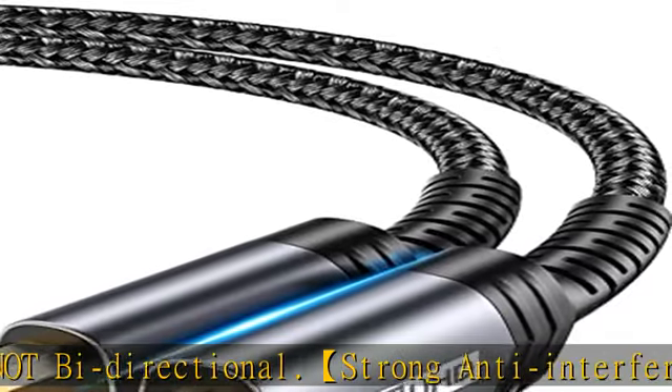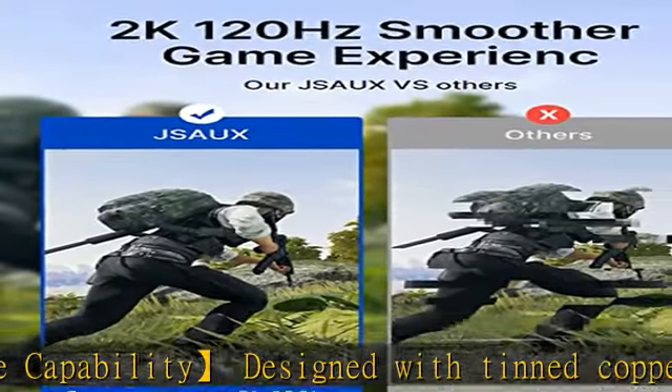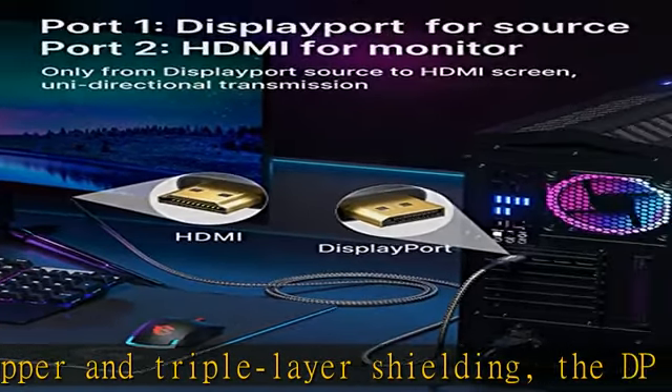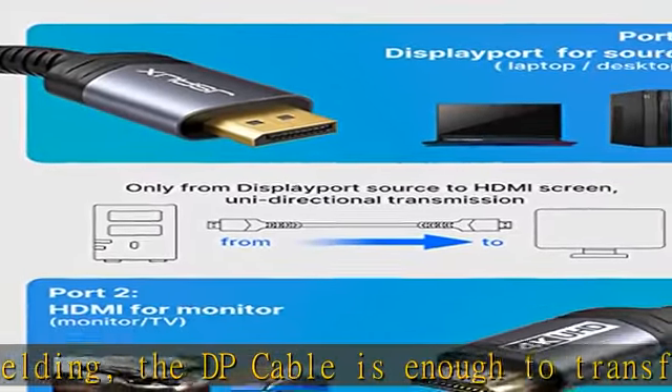Universal compatibility: compatible with laptops including HP ProBook/EliteBook, Lenovo ThinkPad, Desktop Tower HP, Dell Optiplex/Precision/XPS, Lenovo, Graphics Cards including AMD, NVIDIA, and other devices with a DisplayPort.